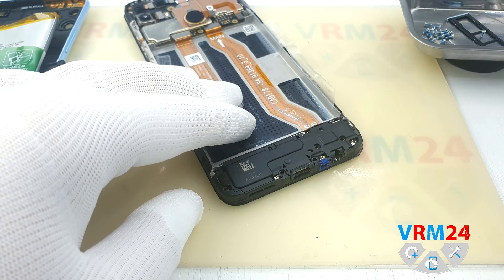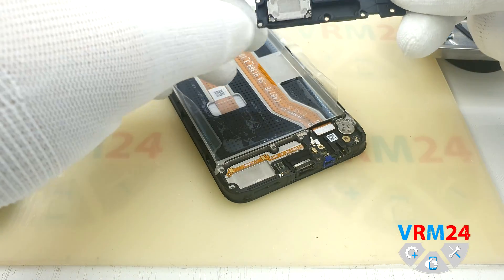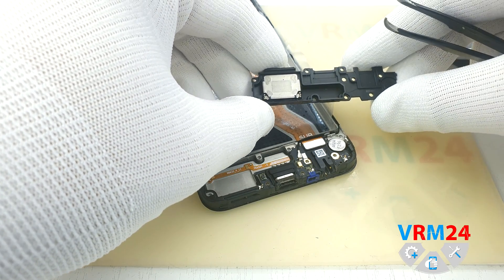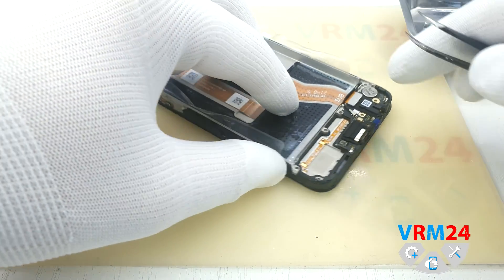For the speaker assembly, we hook the edge and pull slowly upward. Be careful and do not stick anything sharp under the speaker, where its pad with contacts is made in the form of a cable, as you can easily damage it.